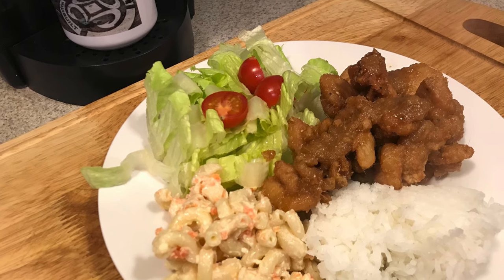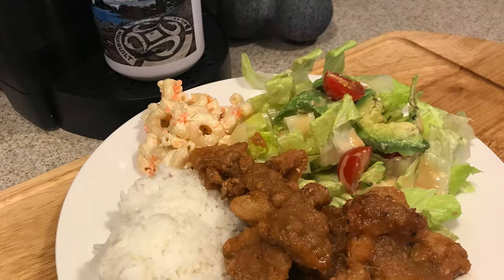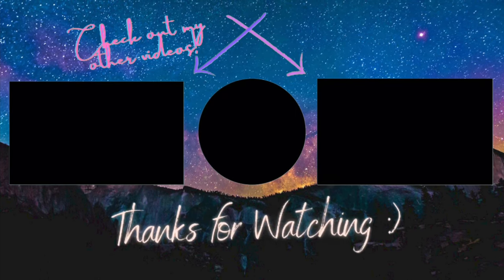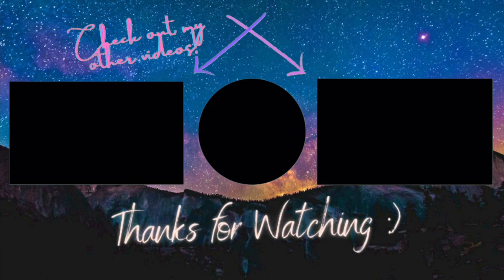After you fry it and dip it in the sauce, you're ready to plate and that's it. I'm serving this with mac salad, of course, steamed white rice, and fresh salad. Super delish. It does take almost every single pan in the house to make this meal, but like I said, it is worth it. It's one of my favorites to eat — not to make. Hope you guys enjoyed the video, thank you so much for watching.